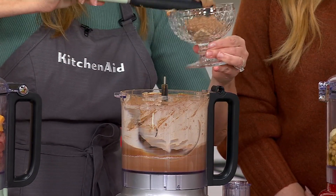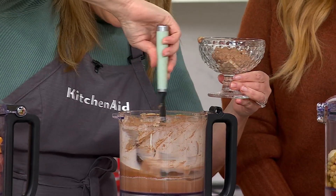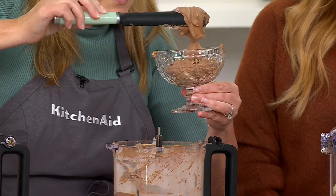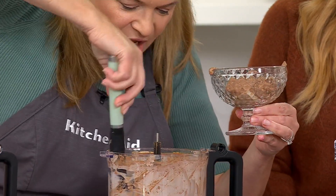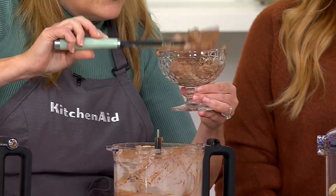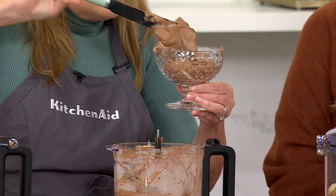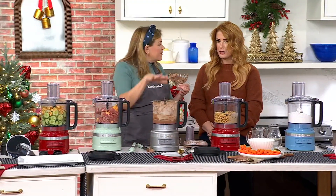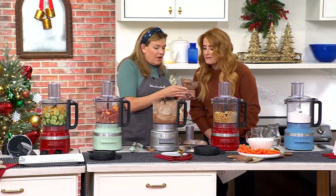It was chilled cream — I've had it out for about 15 minutes. I want to swan dive into that gorgeous texture. And you know what else I like for the holidays? Whipping your own butter. This will churn butter if you just put heavy cream in there.